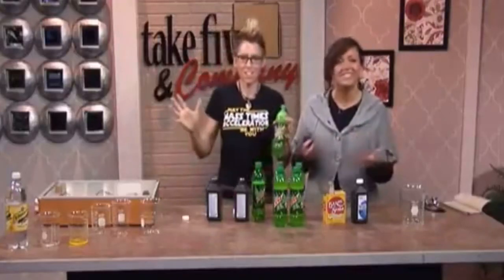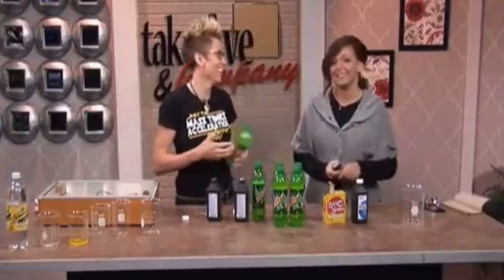Mountain Dew Glow — but does it really work? Chemical Kim is here now to show us. It seems like it would work. We're going to make this stuff glow, and we're going to make that happen today.